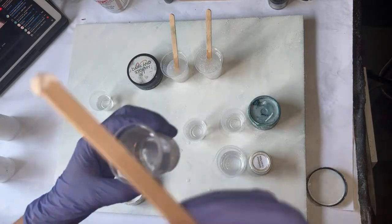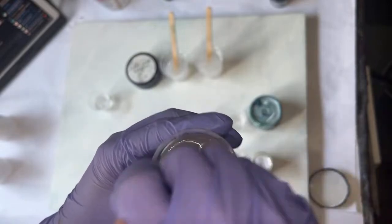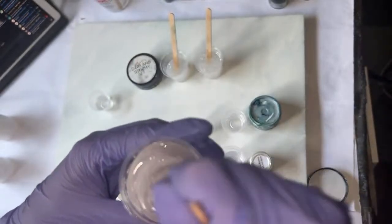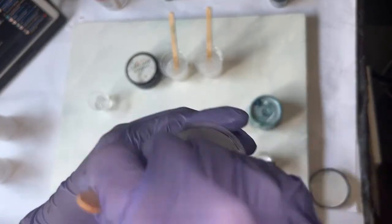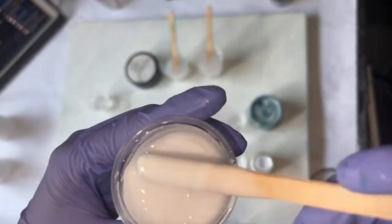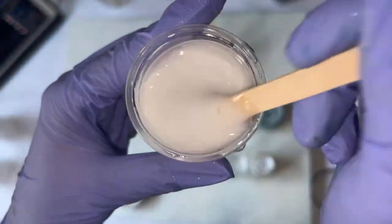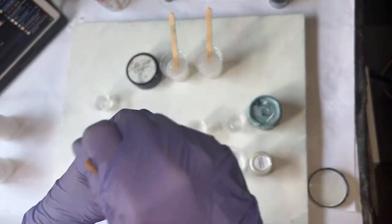I'm going to use a minute amount of this Top Cell White in my big cup — slightly more than minute. I'm doing that because I want this to be translucent or see-through. I'm trying for frosted or skim milk, so I want to be able to see the stick through the resin but still have that haze.